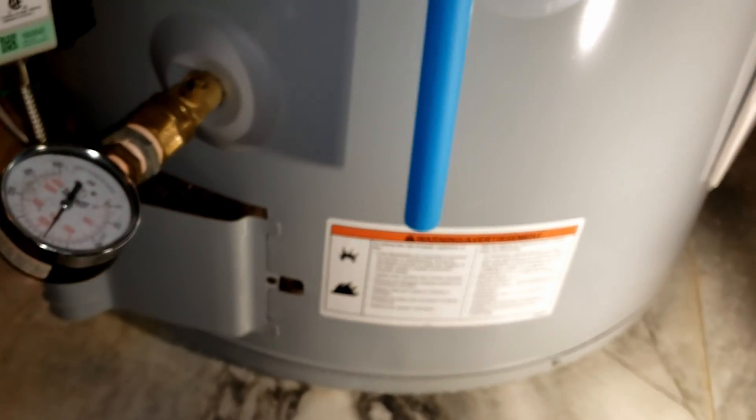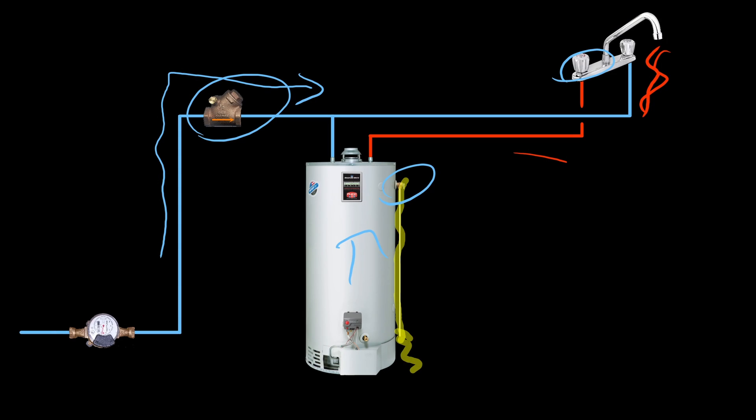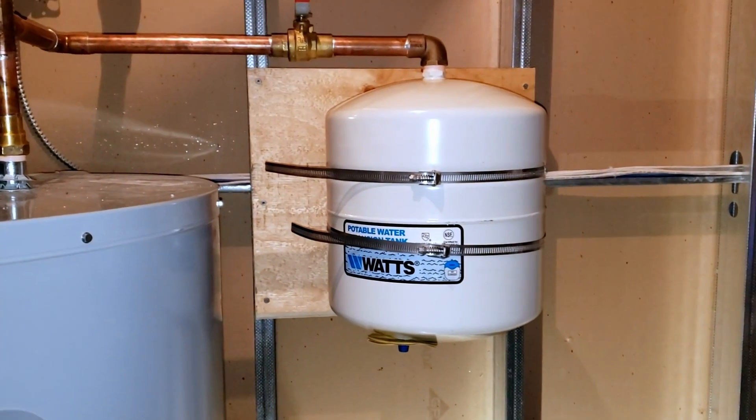The only other way to relieve that pressure was to open up the hot water tap — as soon as you open it, the pressure is instantly relieved because water cannot be compressed. So typically in the industry, when we have a situation where water has no means to escape, we install what is called an expansion tank, or some people call it a bladder tank. Those on well systems sometimes refer to it as a well tank.